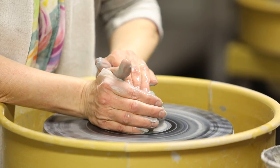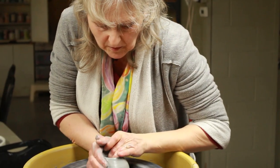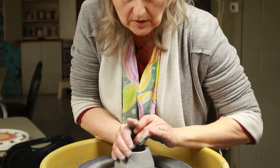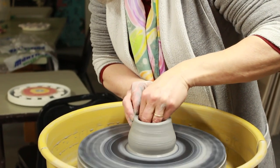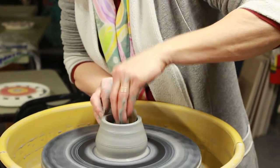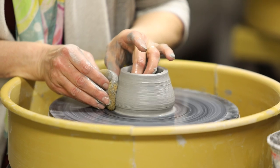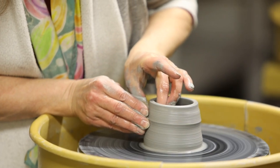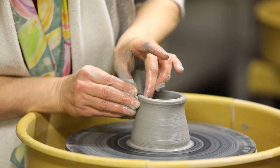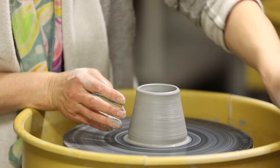Make my little well. I'm always adding water, so I always have to take the water away also. If you don't take the water away, it'll seep through the bottom of your pot and there will be no bottom of your pot. Making my pulls, bringing the clay up taller.